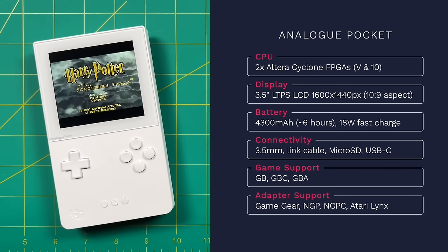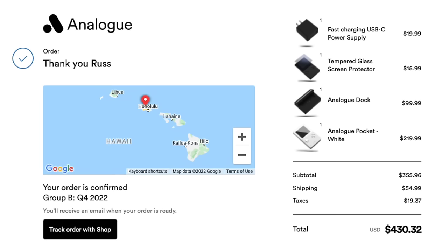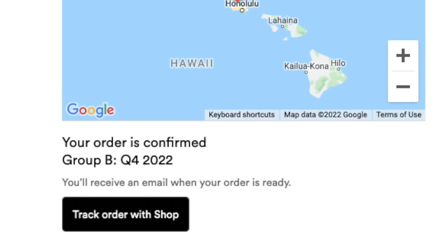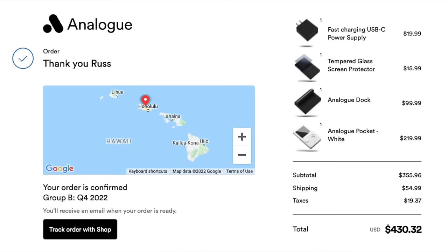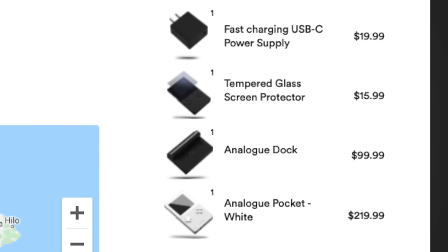That brings up the price. The device first went on sale in December, and I ordered mine in the first 10 minutes, but was still pushed into the Q4 2022 shipping group and my unit hadn't shipped yet. Luckily, someone from the first shipment decided not to keep theirs and sold it to me at cost, which is how I got my hands on one early.